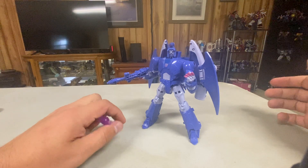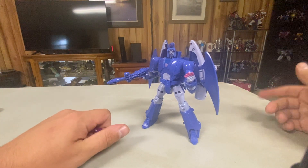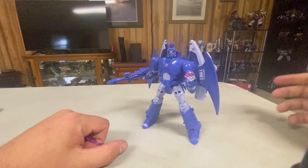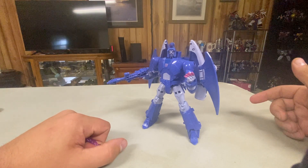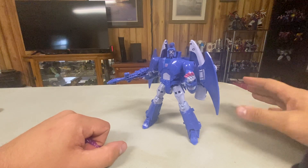Of the 86 Studio Series figures I have, I prefer Hot Rod and Jazz to this guy. But I like him more than RC, and maybe about the same as Blurr.